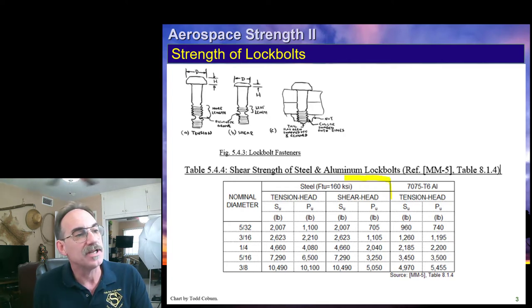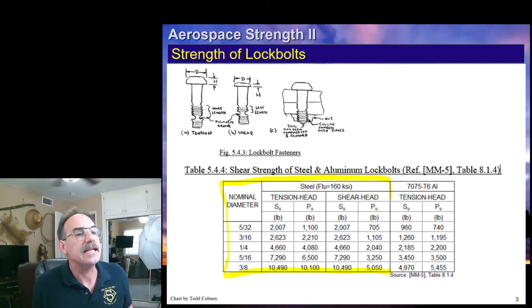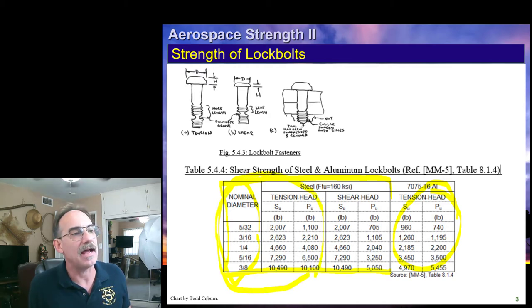This table is actually four tables in one. There are two major tables: this portion is the table for steel lock bolts, and this section with the diameters is the table for aluminum lock bolts. Within the steel lock bolt table, you have one sub-table for tension-headed fasteners and one for shear-headed fasteners.